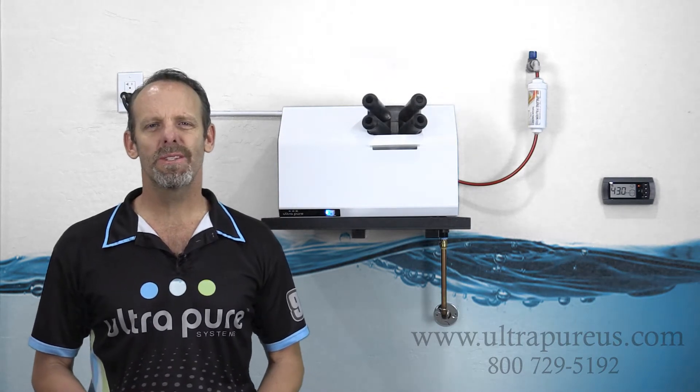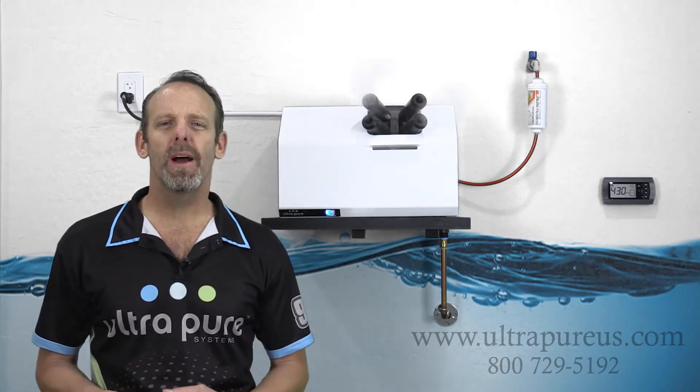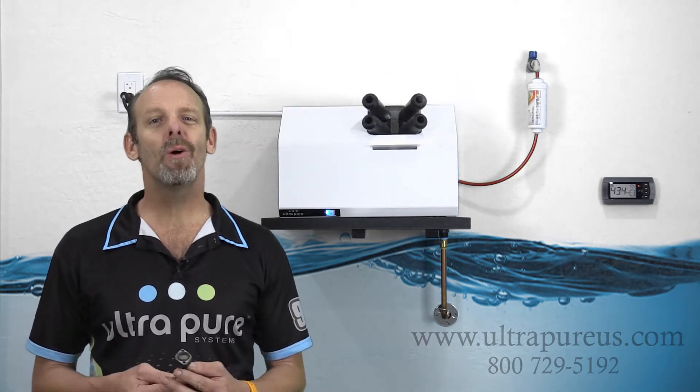Eric Crawford here with Ultrapure Systems. Today's question is: how does this ultrasonic humidifier behind me actually generate the mist? We know it's ultrasonic, but what does that mean? Hopefully this helps.